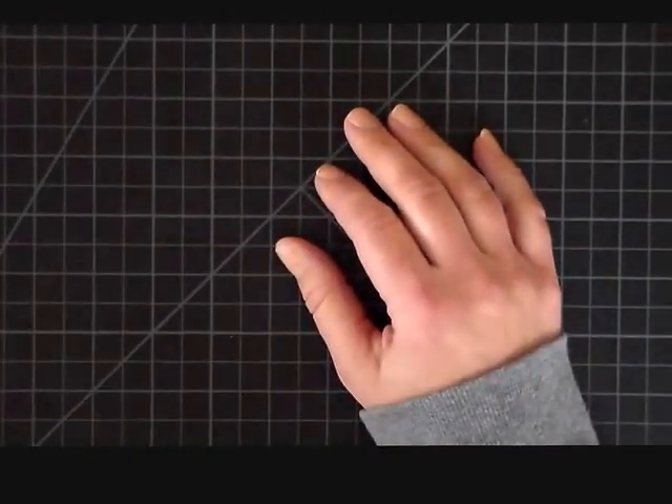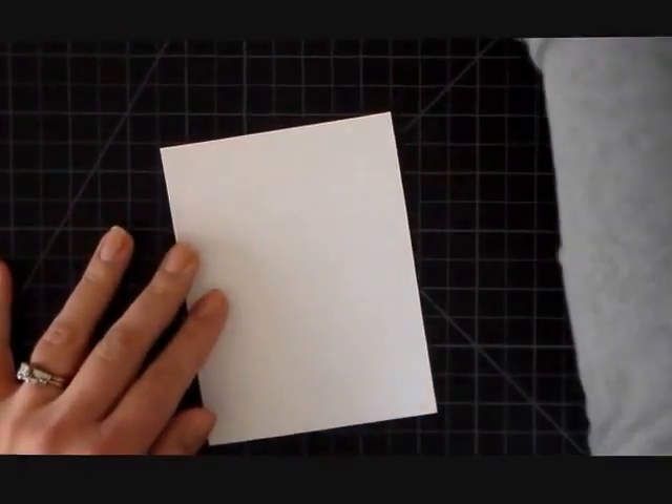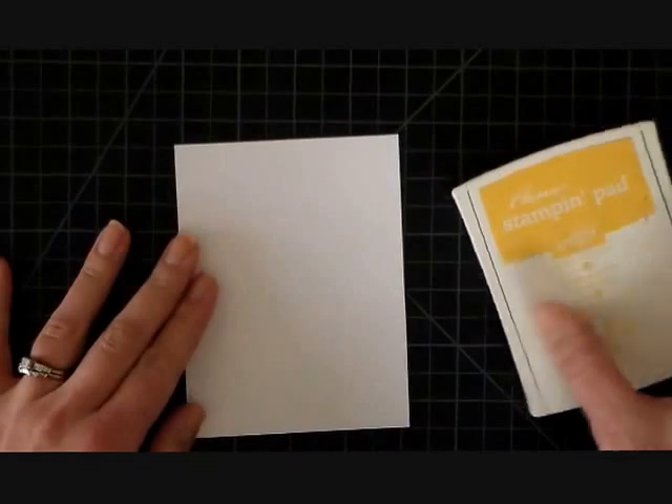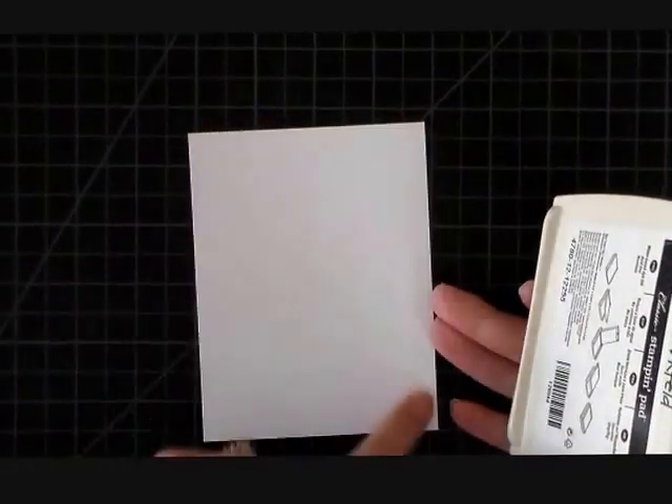Hi everyone, it's Jen for Stamp Silly and it's Manic Monday, so it's time to try and create a card in under 10 minutes. I'm starting off with a piece of whisper white cardstock and it measures four by five and a quarter.